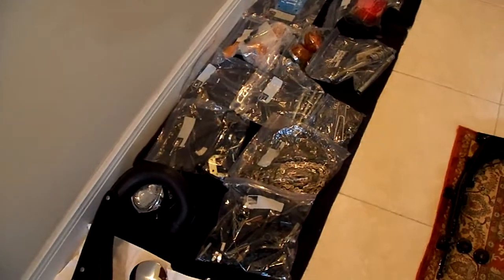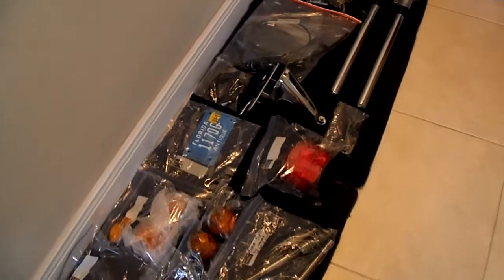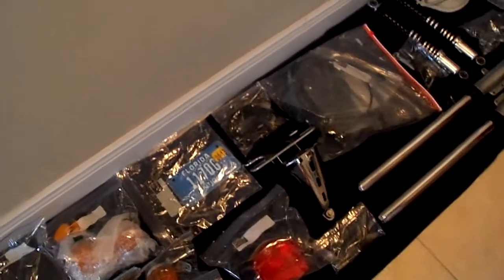All these baggers here contain parts. The headlight there, behind the muffler. License plate — still good.